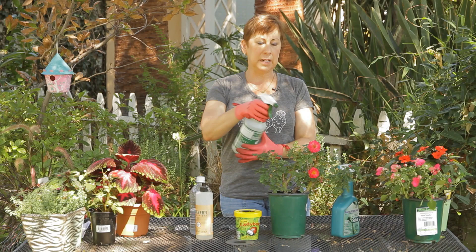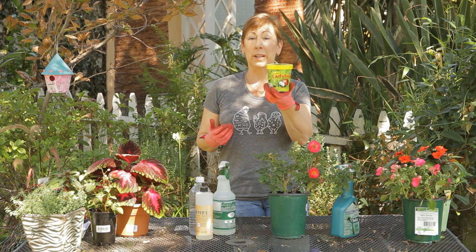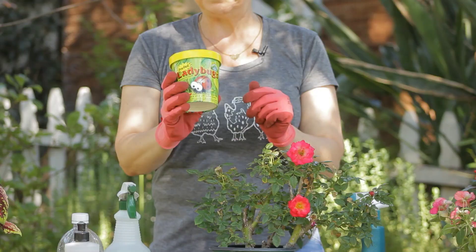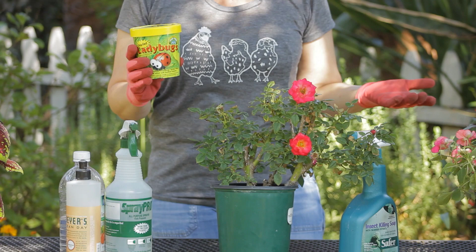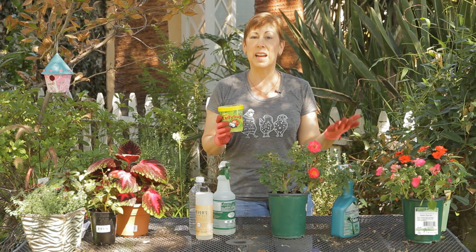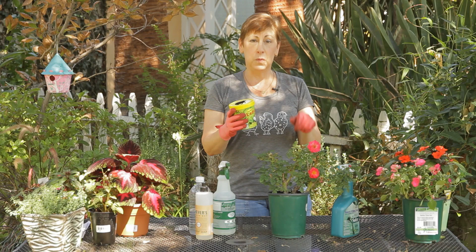One of the most fun ways of getting rid of green fly is by using ladybugs or lady beetles. You can usually buy these in your nursery center, garden center, or big box store. They come in a little carton like this and there's actually probably several hundred ladybugs in here. You sprinkle them on the plants and around the plants and they will go to town and eat several times their weight in aphids and other soft-bodied insects like mealybugs and spider mites. You'll want to put these on either really early in the morning before the sun comes up or at dusk, because once the sun comes up and it starts to warm up they'll tend to fly away as it gets too hot.